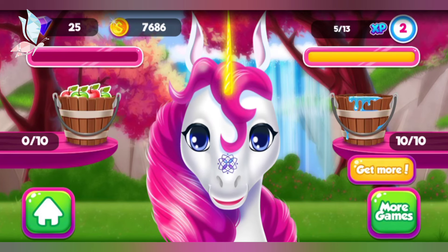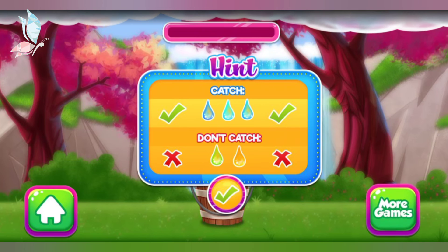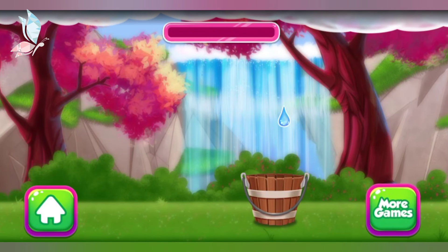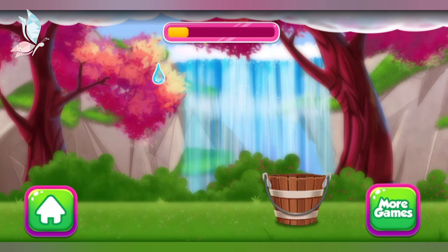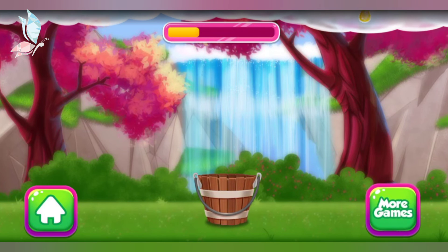Let's gather some water together! You did it! Oh no! Looks like the bucket is empty! Let's gather some water together! Make sure you catch all the clear water drops and avoid the odd colored ones! Let's go! Thank you.